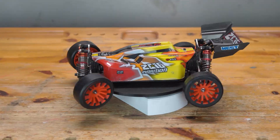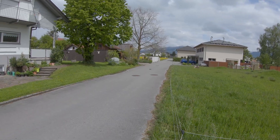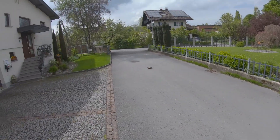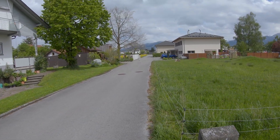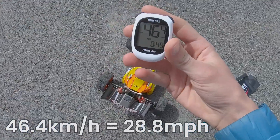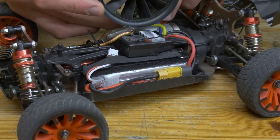This small RC buggy is the base vehicle that we're going to attach the jet fan to. I decided to do a quick GPS speed test as a baseline, just driving it full throttle up and down the road, and it looks like we got 46.4 km/h. It's time to upgrade, so let's attach the EDF.